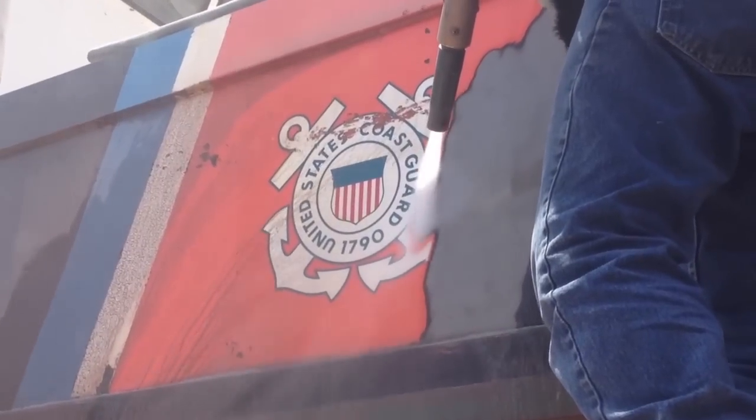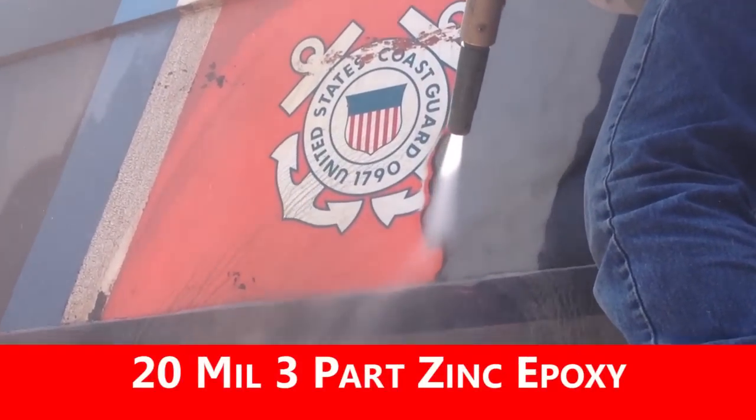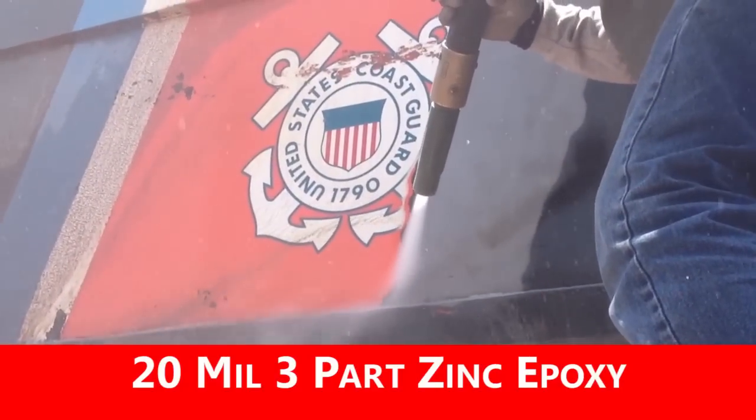These machines are able to remove even the thickest coatings very quickly. This 20 mil three-part zinc epoxy was removed from this U.S. Coast Guard vessel with ease.